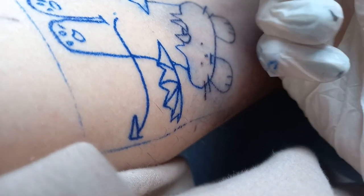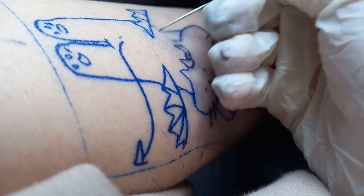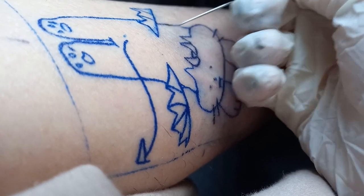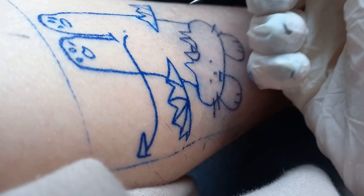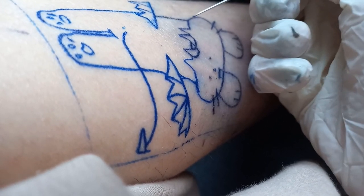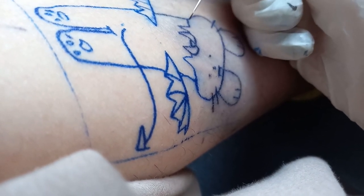Now you've got a close-up shot of me stick-and-poking. I was filming with my left hand so I couldn't stretch the skin, but you should stretch it because it helps a lot. I was really struggling to find a good camera angle, so I'm sorry you can't see much — I tried my best.